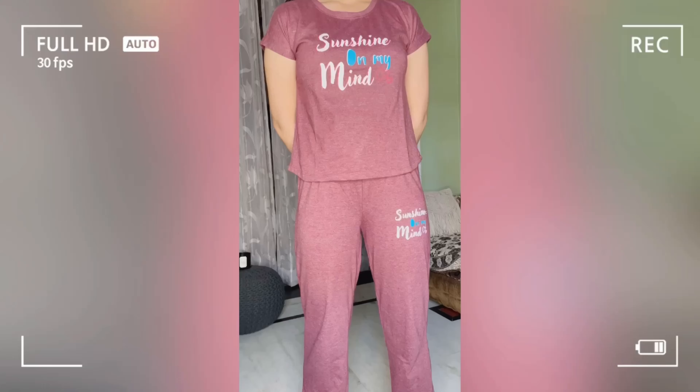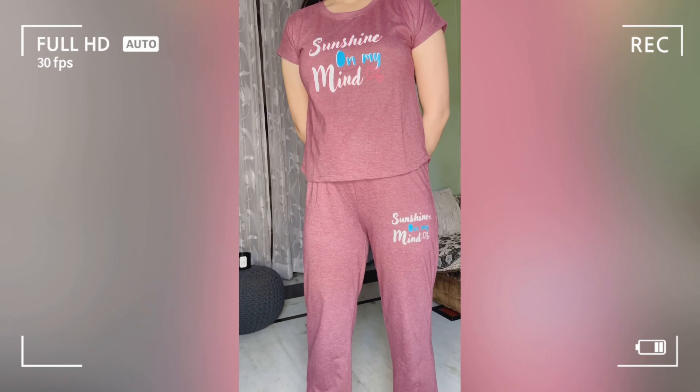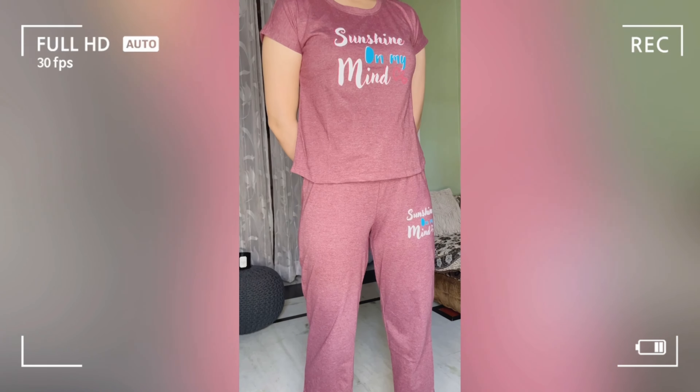If you want a different color, you can take the shorts and T-shirt in that too. Next, I got these — a pajama and T-shirt set. It has a very cute pink drawstring. It's elastic, so size-wise there's no issue. My size is small.